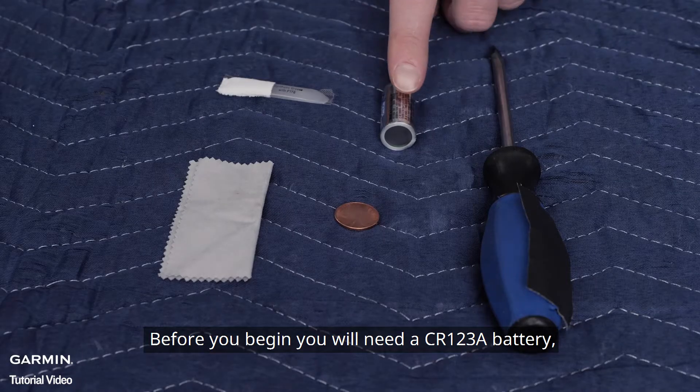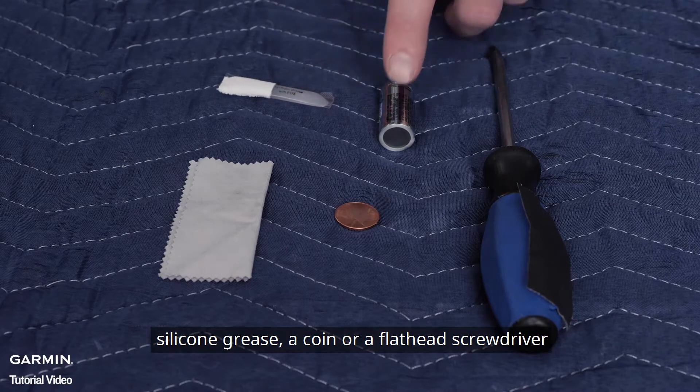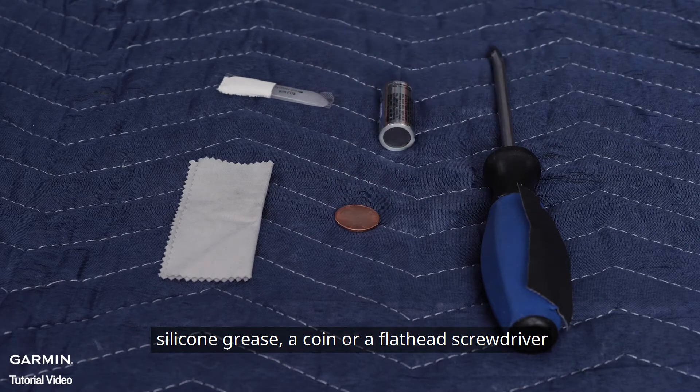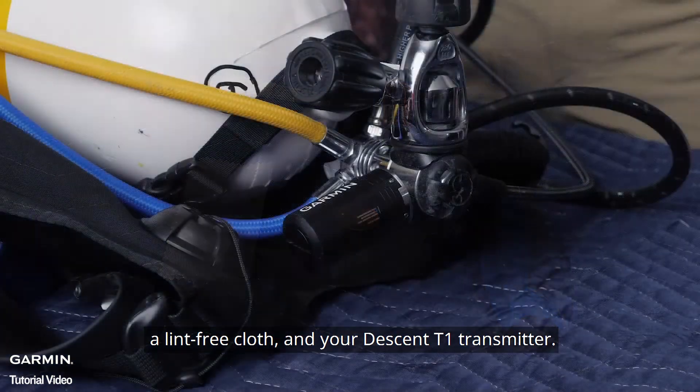Before you begin, you will need a CR123A battery, silicone grease, a coin or a flathead screwdriver, a lint-free cloth, and your Descent T1 transmitter.